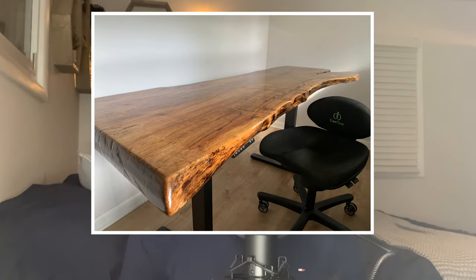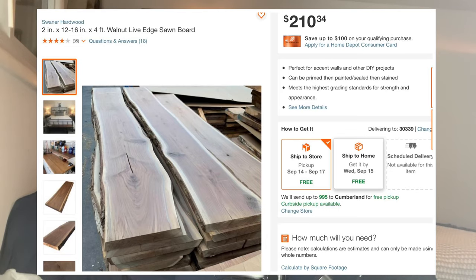The first step in building a live edge desk is to source your live edge slab. You have a few different options when purchasing one. The first and most common is to pick up a live edge slab from your big box store like Home Depot or Lowe's, but their selection is usually pretty limited.